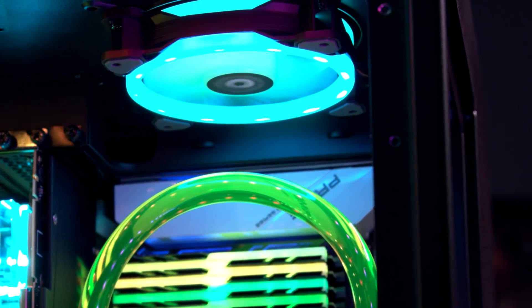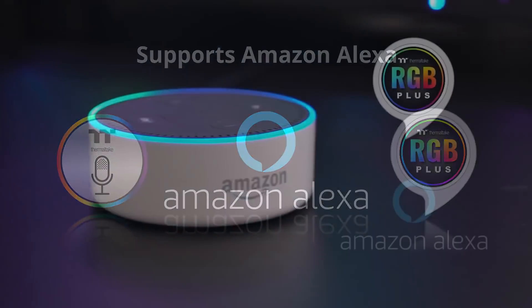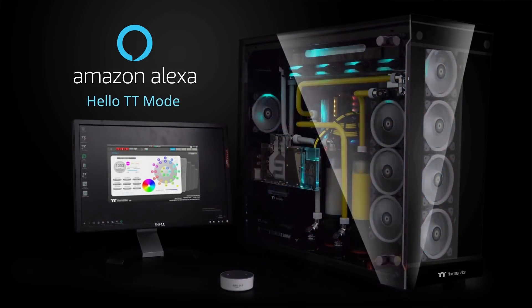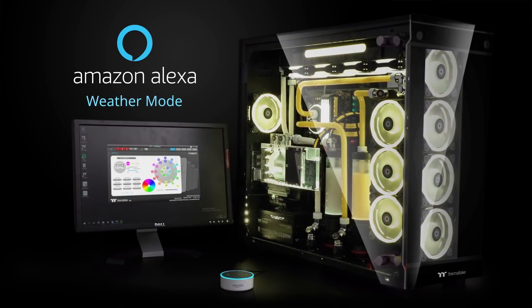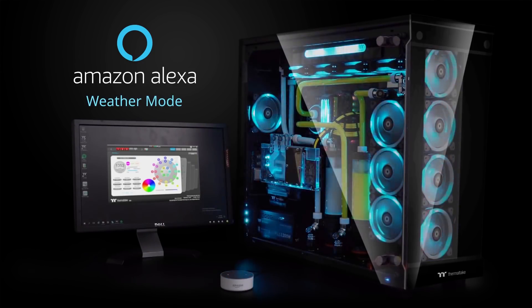All 30 LEDs can each be a different color, or you can mix and match different modes and lighting effects. We've also added new Amazon Alexa support, enabling voice command control to switch between 21 different modes, or even ask the system about the weather and see it reflected in colors — a blue animation for rain, a sunny sky effect, or purple and white flashing lights for a thunderstorm.